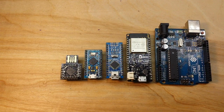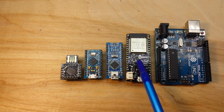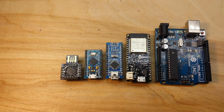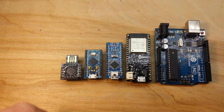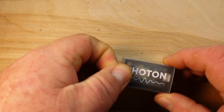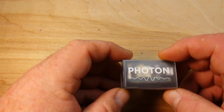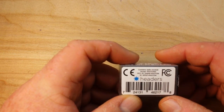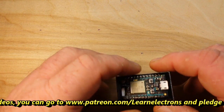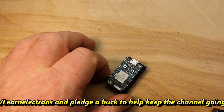Hey, what's happening guys? Today we are examining the world of small. We start here with the biggest board, the UNO, then there's an ESP32, Nano, Pro Micro, and that Beetle thing. But we're going even smaller today, so these guys can all GTFO and we're bringing in this guy. This is the Particle Photon, and this is from Spark IO. This is a very interesting little WiFi connected board.